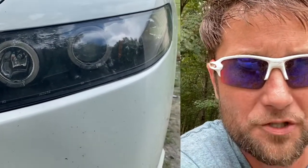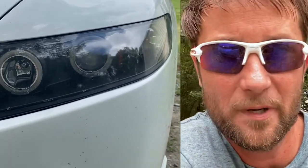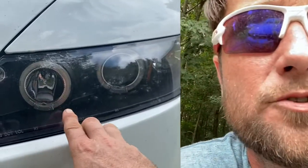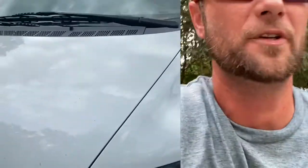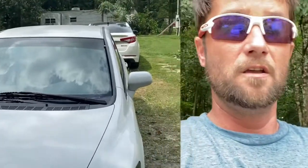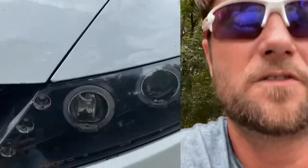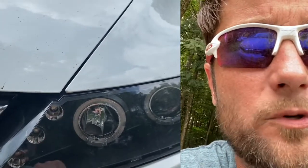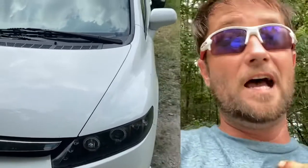I'll post a picture of what they claim these are supposed to look like, which is totally different from reality. These circles right here are supposed to light up. You can wire them to your DRLs so they're on all the time. These three LEDs right here — they're magnificent, they are bright. But the halos? Not so much. I thought I had done something wrong.